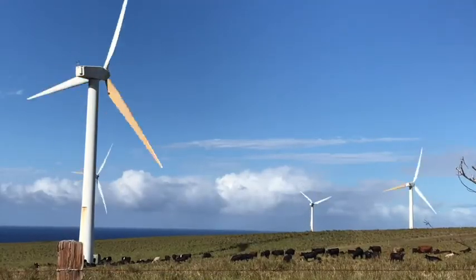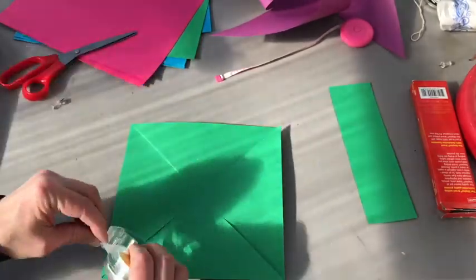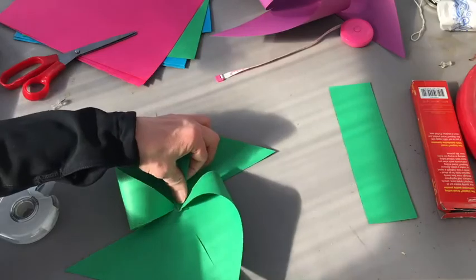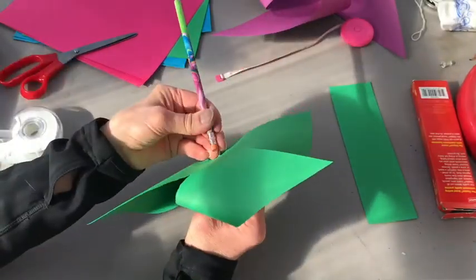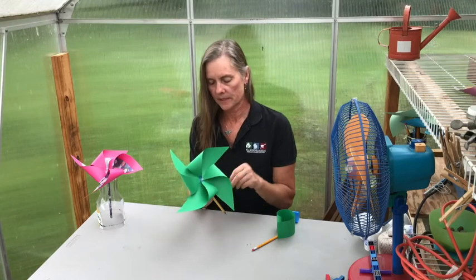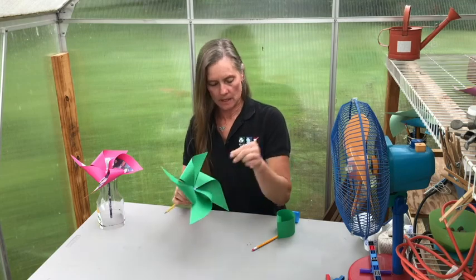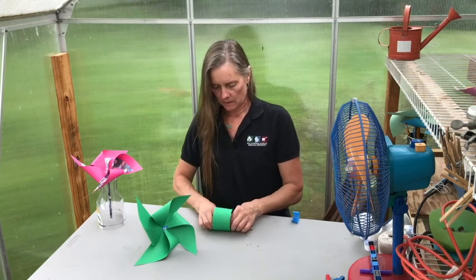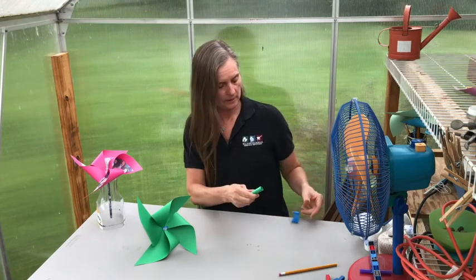The idea behind this experiment is to build the entire system from scratch — no pre-made components, no black boxes — because when we construct the apparatus ourselves, we're also constructing our own understanding of how things work. So once you've got your pinwheel, we're going to stab that into the back of a pencil right into the eraser, and then keep the little piece of paper you cut off because we're going to use that to make a bearing that our pinwheel is going to spin around.